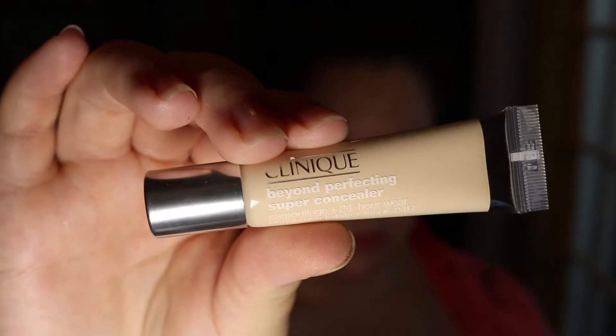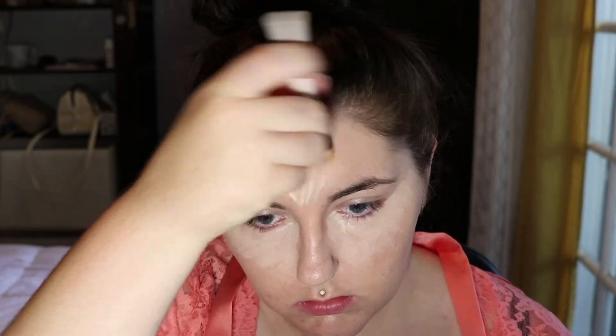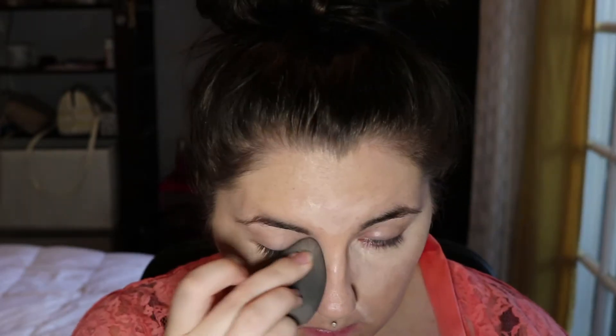And then I'm just going to drag it down the neck and really blend it in. Then we're going to go in with the Clinique Beyond Perfecting Super Concealer. I am in the shade Very Fair, and this is really nice because I have really dry under eyes and this really works with keeping it moisturized. And then I just take the beauty blender and blend it on.